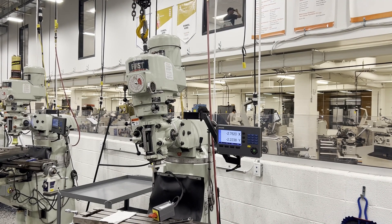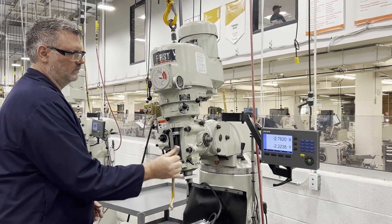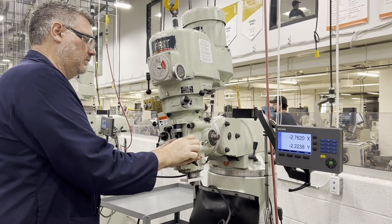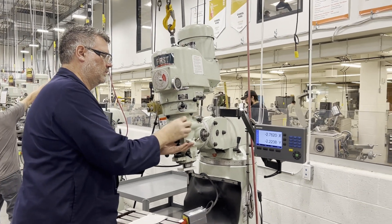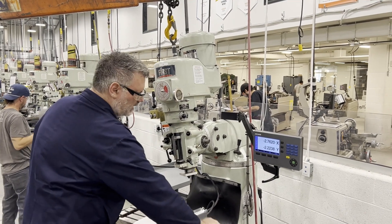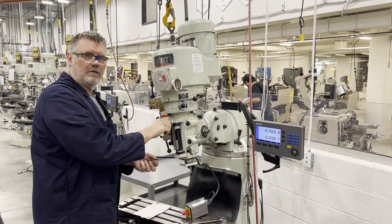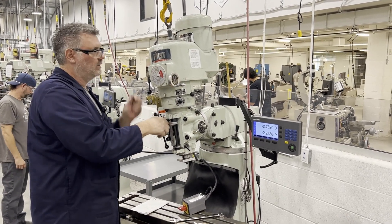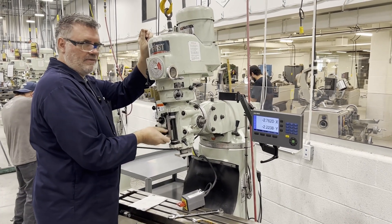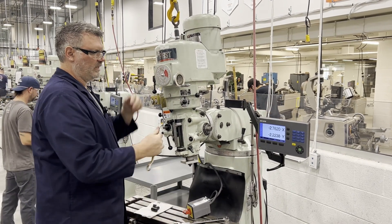I just have to spin these four nuts off. I've already taken the air draw bar, locked out the machine, removed the forward-reverse switch and the wire lead. So there are no accessories holding the head to the machine base anymore.